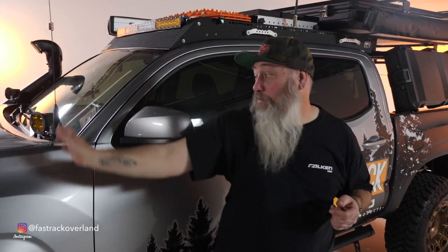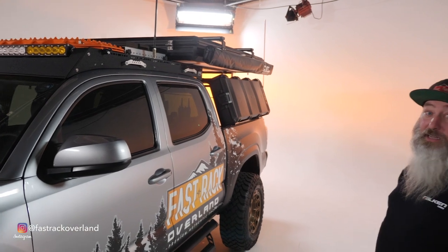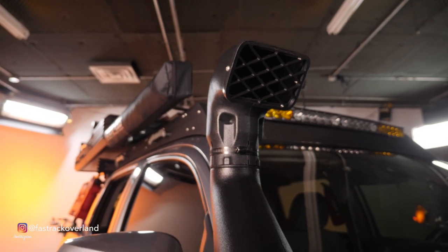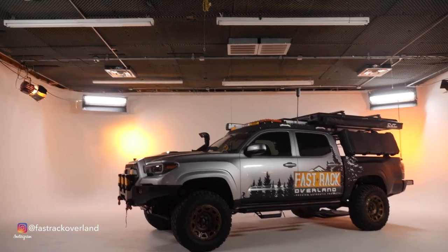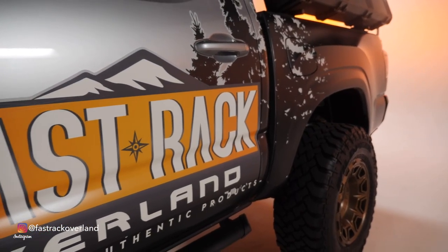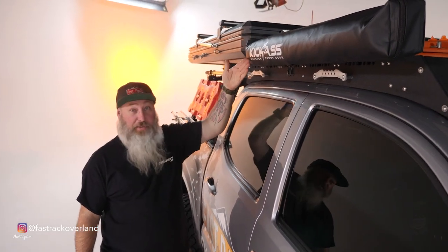We have our Midland GMRS antenna, and in the back a CB antenna — I don't have a CB right now, but that could change. Over here we have a knockoff snorkel I bought off Facebook. We also have the wrap, which was designed by my buddy Robbie at Keg Media and installed at Tori Sign Shop in Alma. Man, it's kick ass — I really mean it.